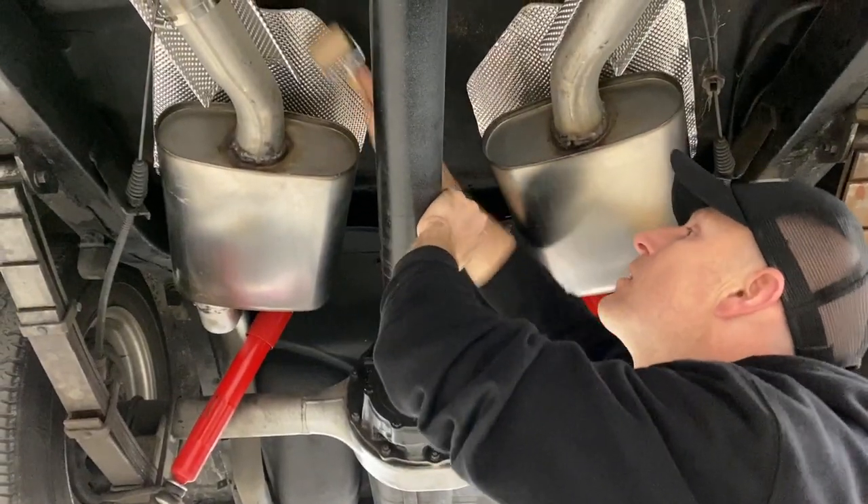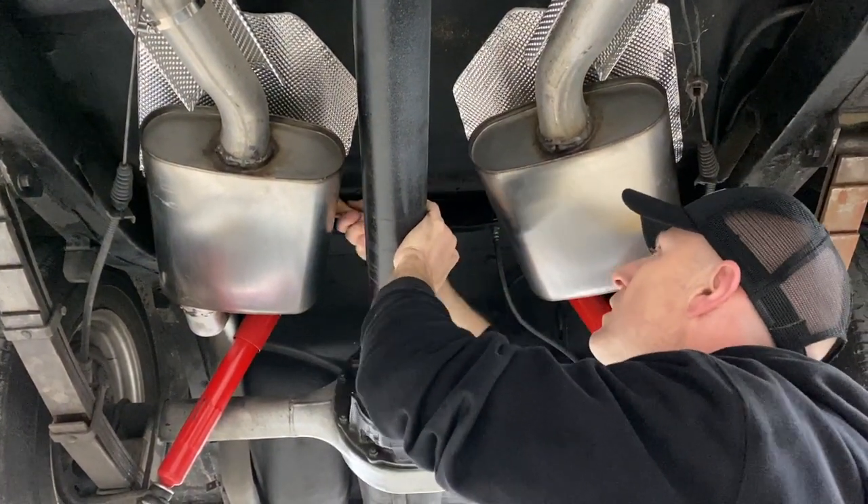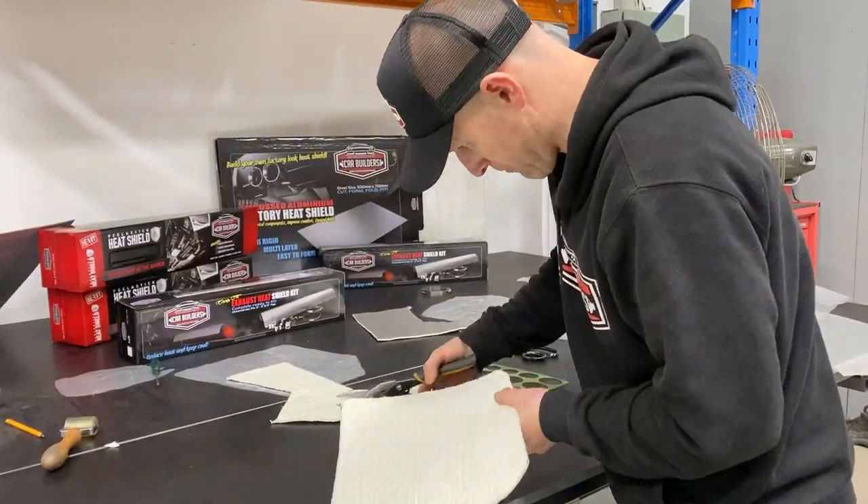The material can be used road facing on the undercarriage of a vehicle, above exhaust systems, transmission tunnels, engine bays, around batteries, and the underside of bonnets.